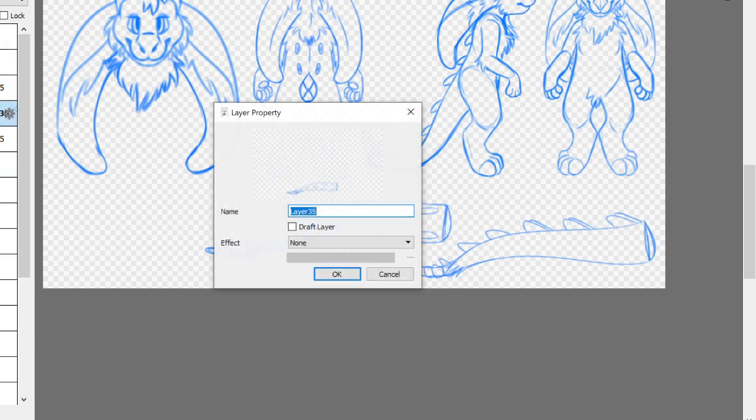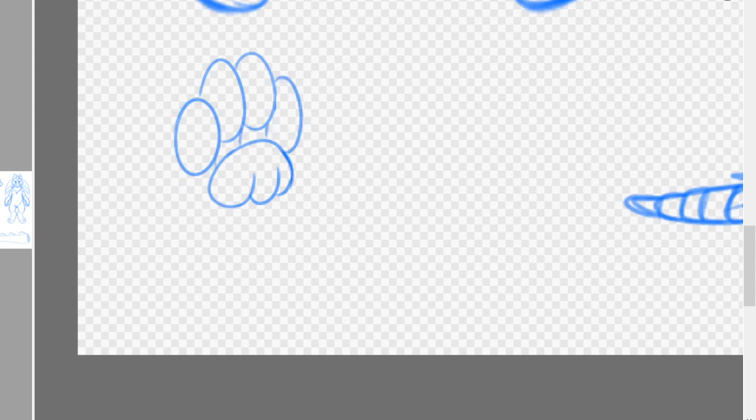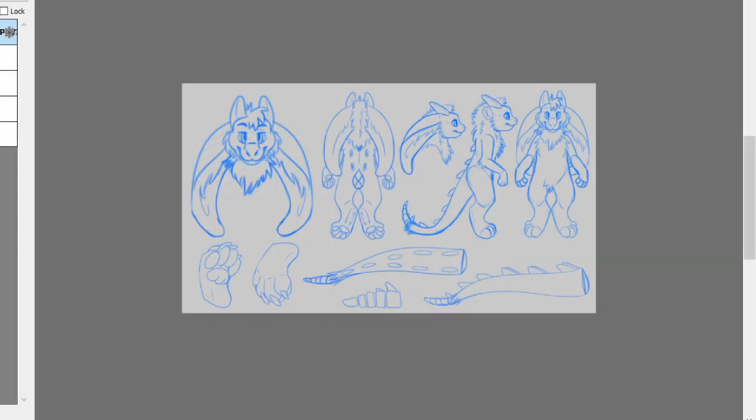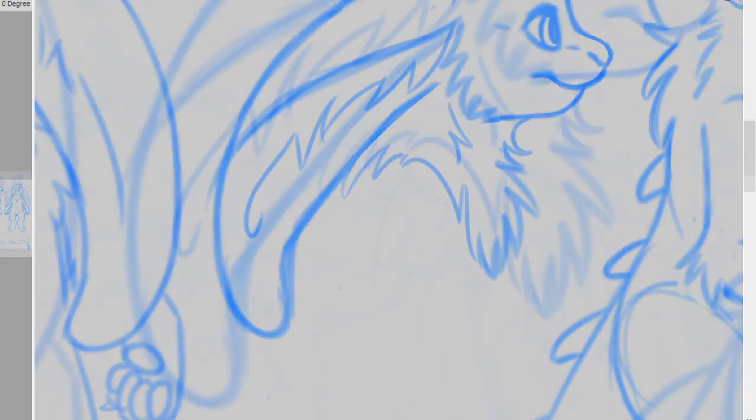For this I am just making a partial fursuit that involves the suit head, the hand paws, and a long floor drag tail. So I have taken those pieces specifically and sketched out what I want them to look like in detail so that later on when I go to create each of these individual pieces, I have references just for them.